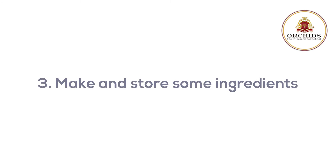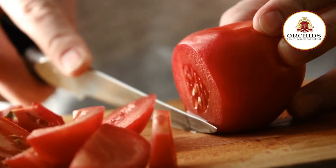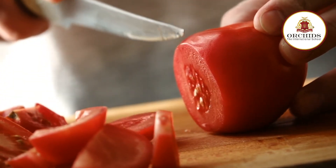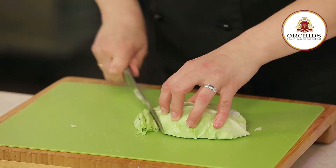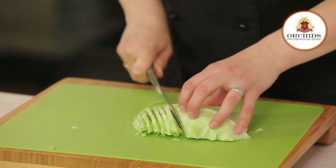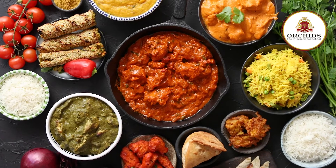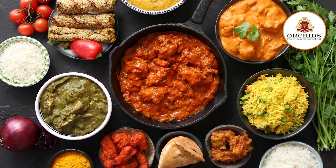Third, make and store some ingredients. Indian meal preparation requires a lot of prep work — chopping, slicing, dicing, making a paste, pickling, etc. Though your habits can push you to start from scratch, you can save a lot of time if you approach cooking a bit intelligently. Make those pastes, curry bases and pickles beforehand, maybe on your weekends, or buy them and store in your fridge as per your convenience.